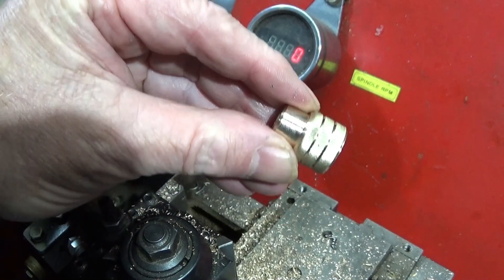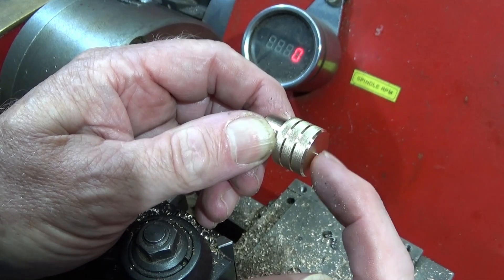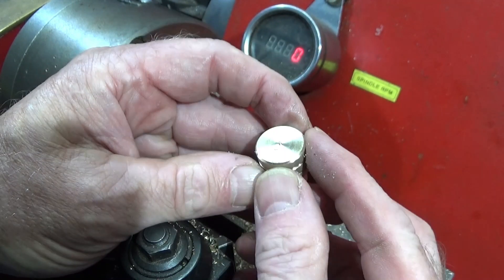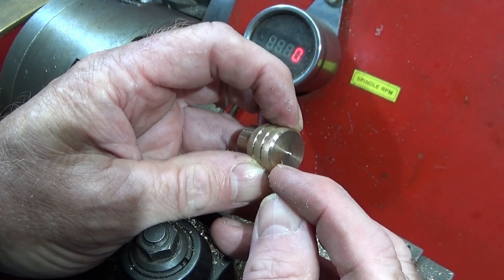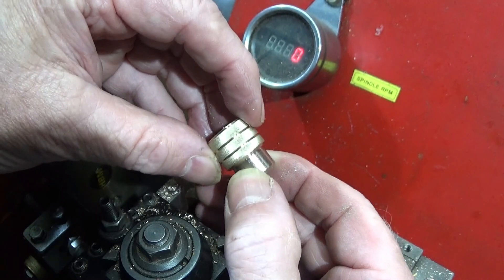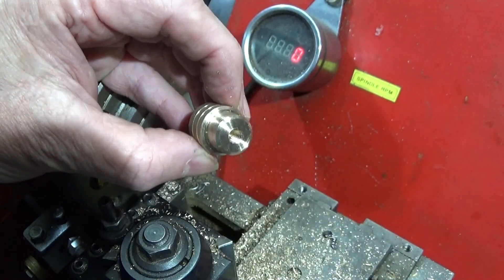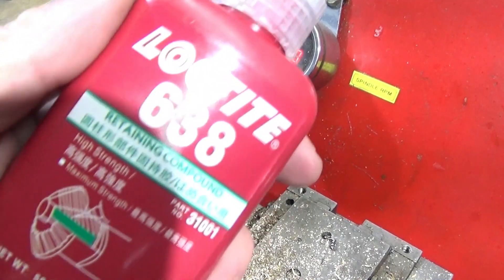All I have to do is put it back up in the jaws and give it a light skim on this face to remove the pip on the end. And if you want, you can put a couple of decorative grooves in this face here — you'll see that having the decorative grooves makes it look really a nice component.